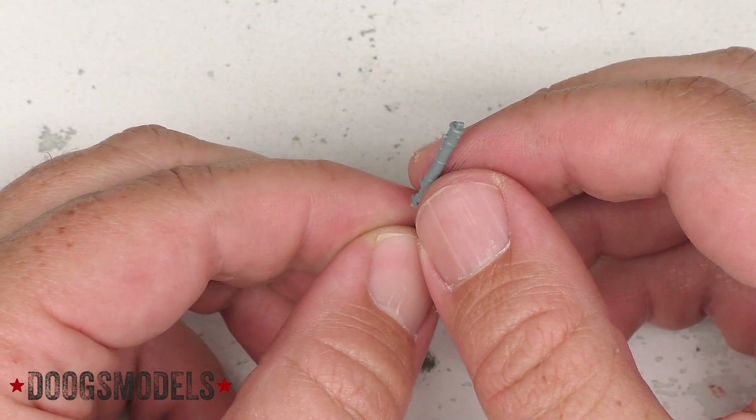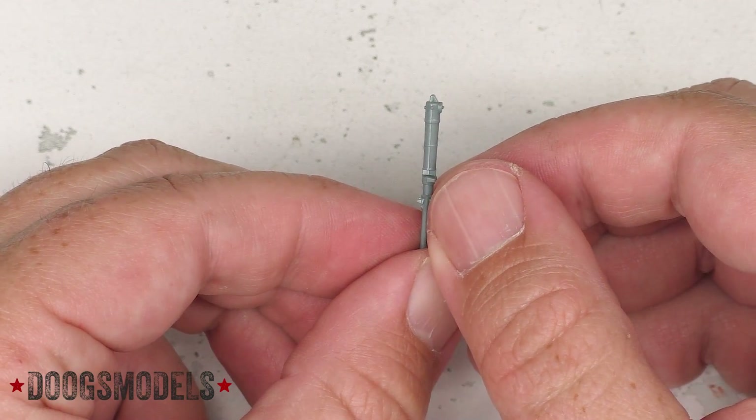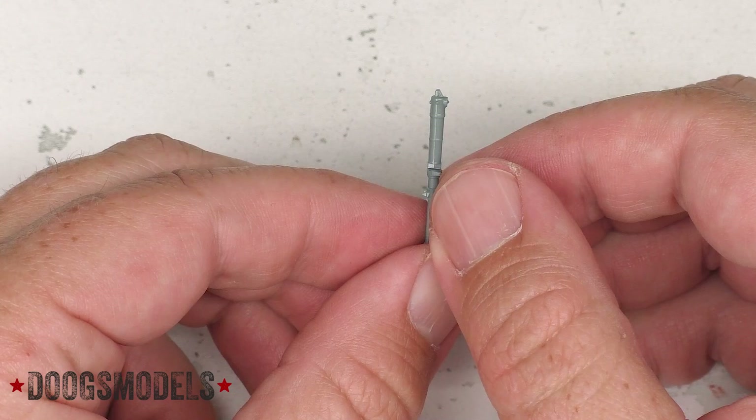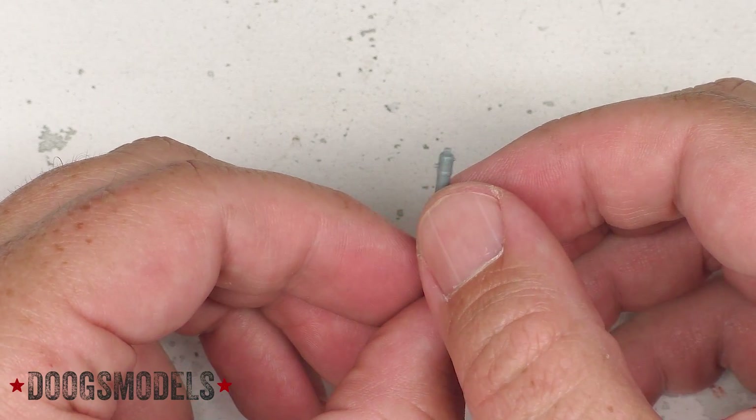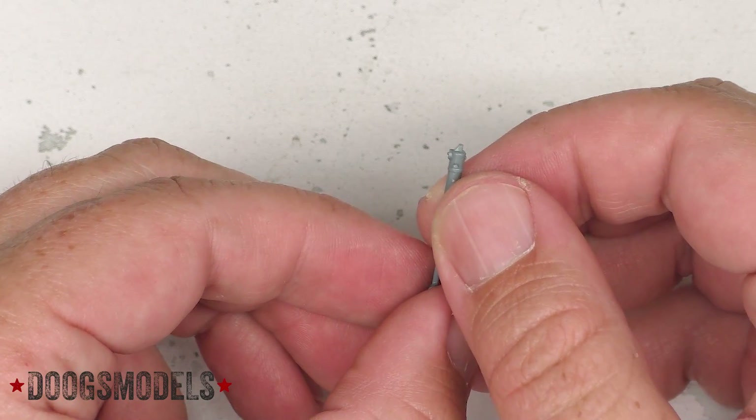I may get to the point where I install this and everything is hunky-dory, and I can come back and say, you know what, this wasn't so bad. But I prefer sort of a beefier, no-alignment-mistakes-possible mount. And that doesn't seem, at least at first blush, what this is.